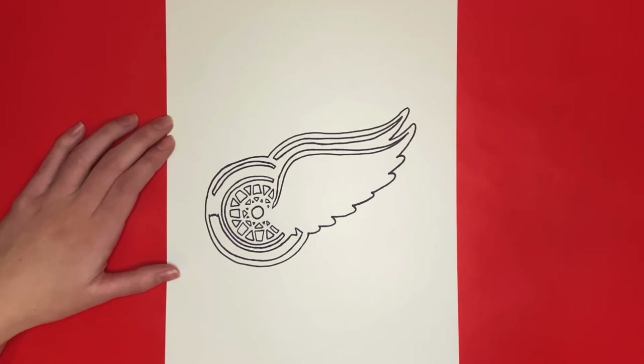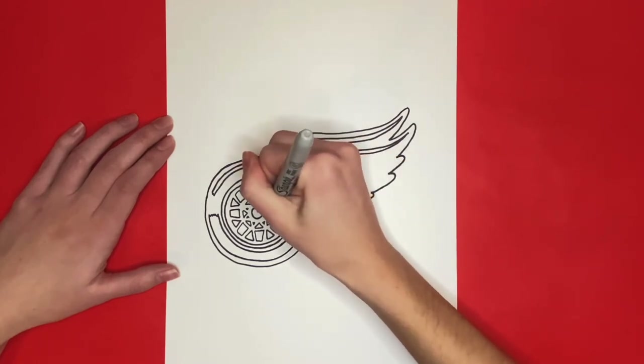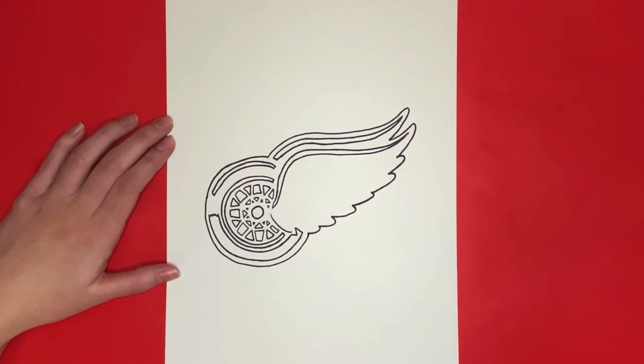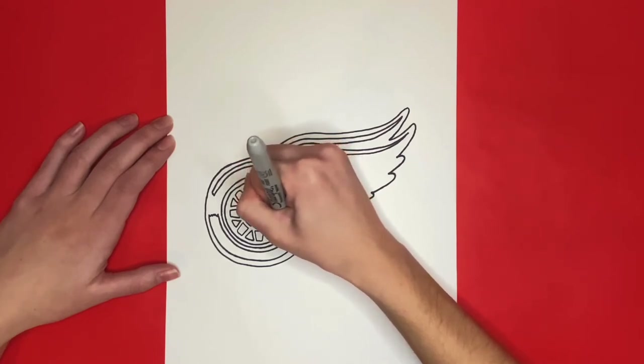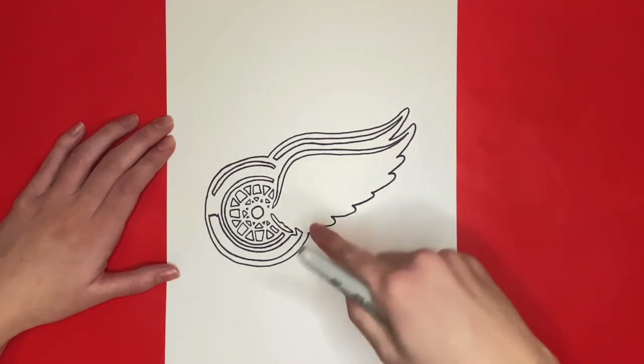The first feather will be drawn below the left side of the curved line we just drew, and we will start by drawing a small curved line. This will be for the left side of the feather. For the right side, we are going to draw a wavy line connecting from each side of this curved line. Most of our feathers are going to look just like this one, but might be a little bit bigger. The next feather will be drawn in the space of the next bump.